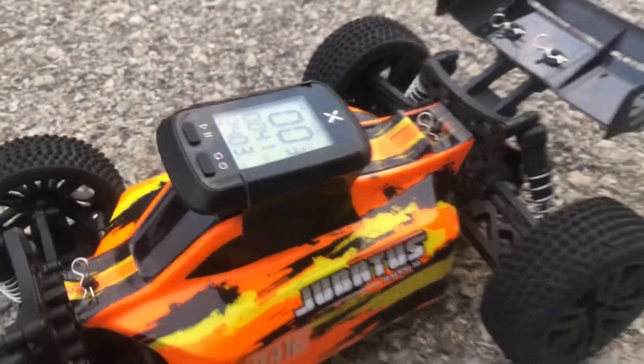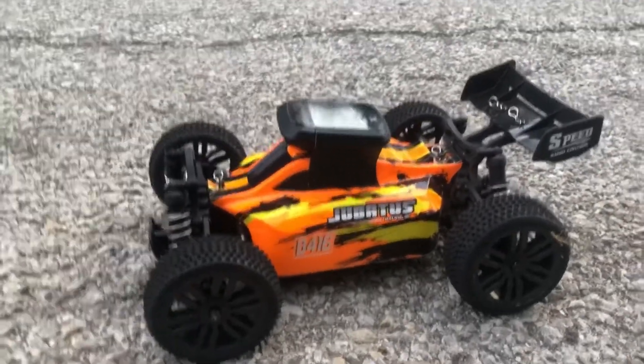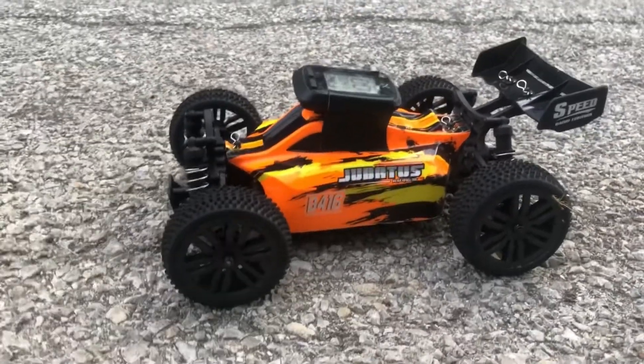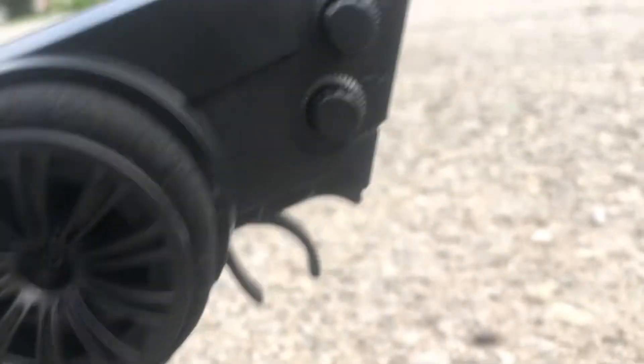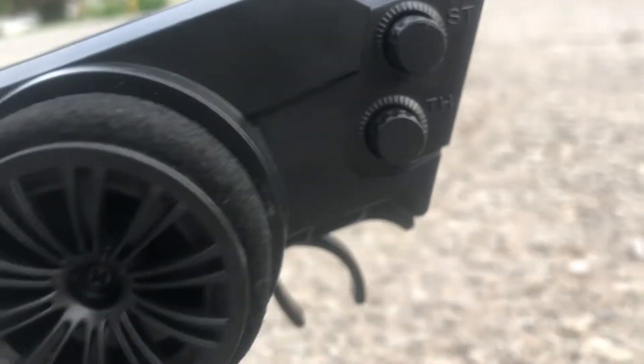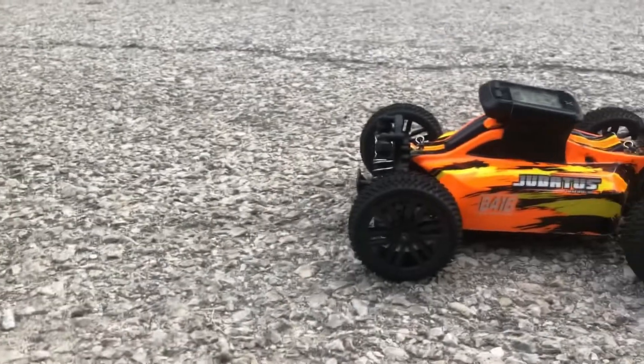It claims 40 kilometers per hour out of the box — I think that's about 24-25 miles per hour, just guessing. We're going to see what this guy can actually do. I got the throttle trim set all the way up so y'all can see that. The throttle trim is set to the max — let's see what the Juba B416 can do.